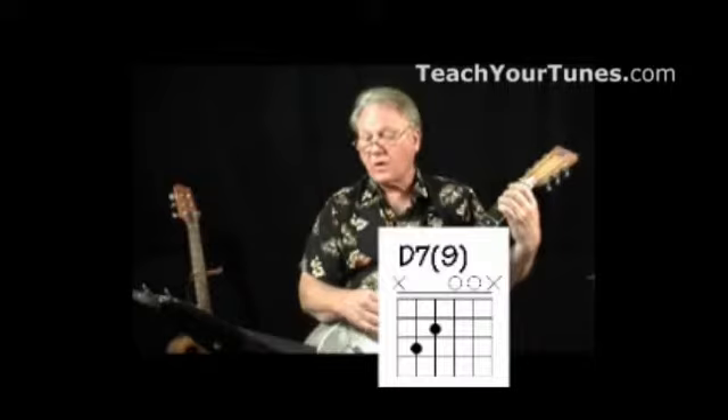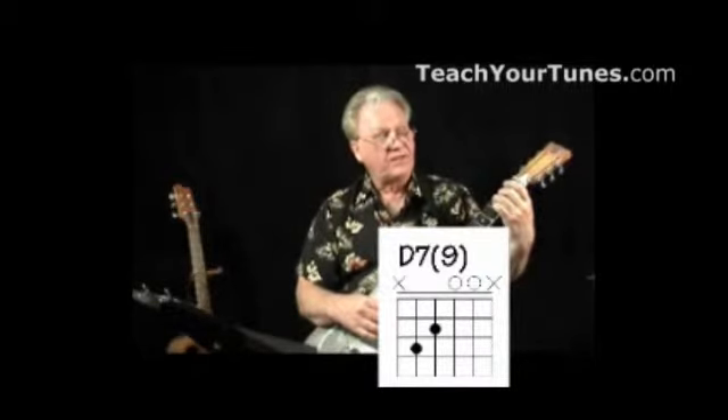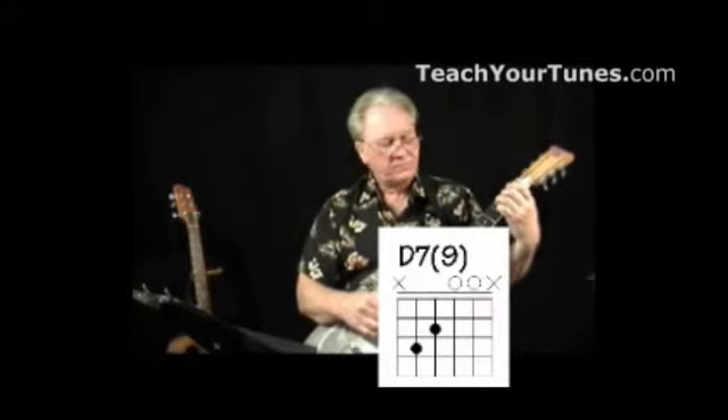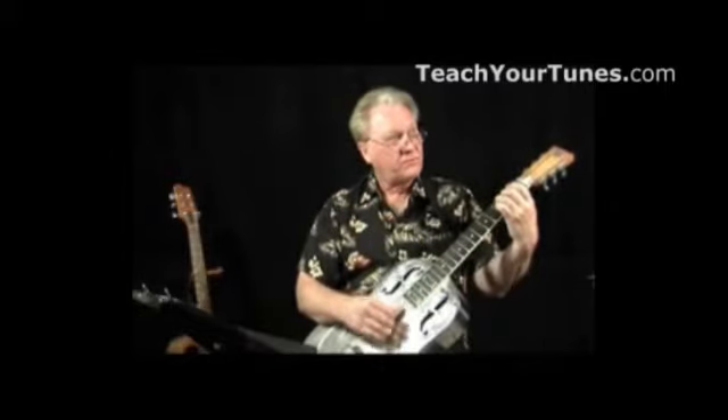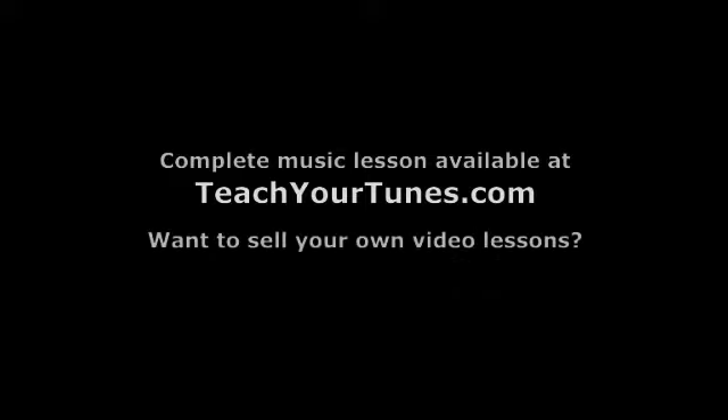So this is a triplet — triplet two and three and four, triplet two and three and four. So instead of this, this is a triplet.